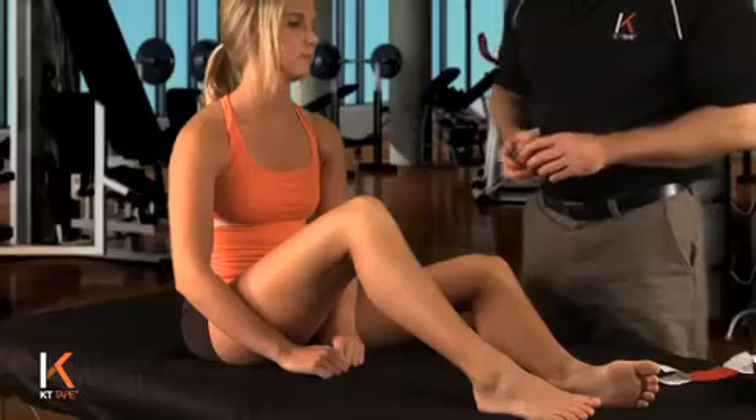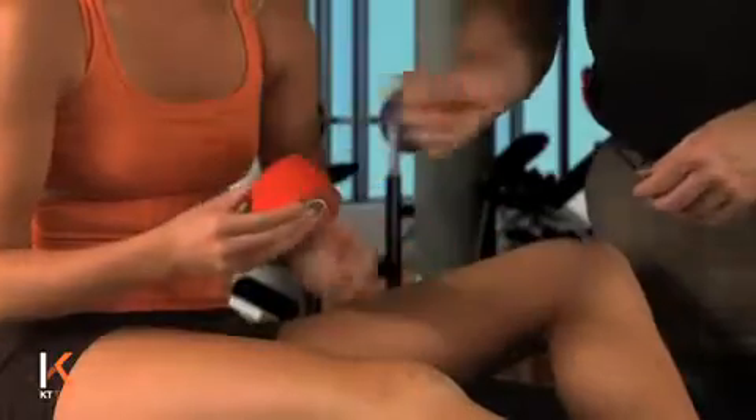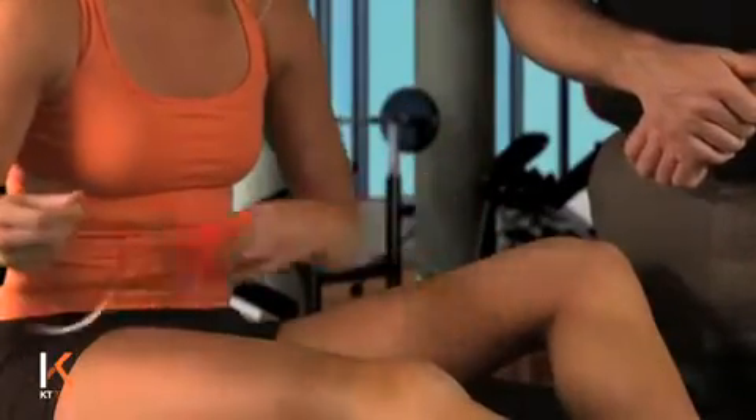For lateral knee pain, which can be caused by a variety of factors, KT Tape can offer support to that portion of the knee to help reduce pain. For this application, I'm going to have you straighten your knee all the way down. I'm going to have you tear off an eye strip off the roll.